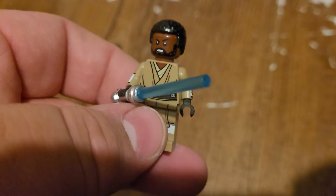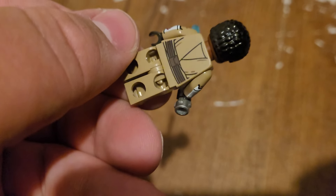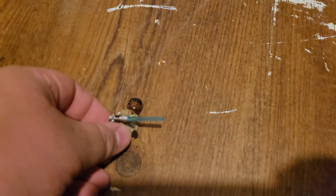All in all, those are all my Jedi. I really like these. I hope you have a good day or night, whatever time it may be, and I'll see you all next time.